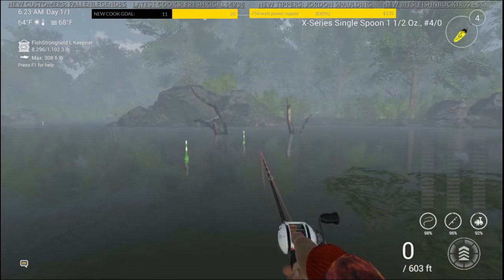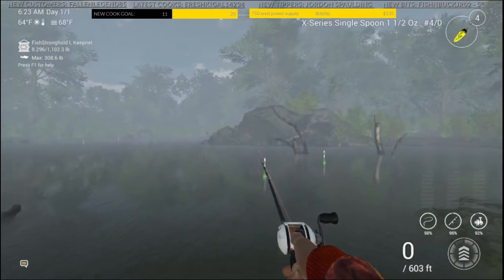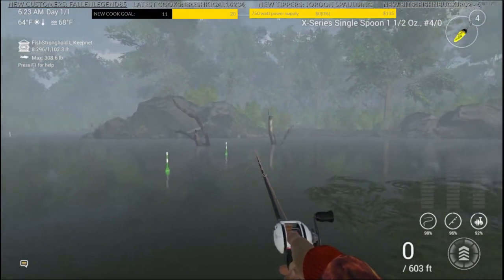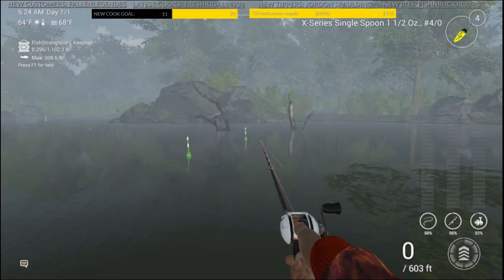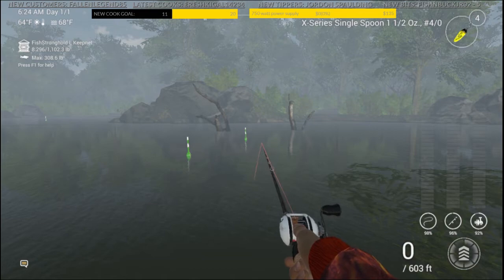Rule of thumb: five to ten casts — if you don't hit one, move to the next spot. Cast back in, and so on. If on the first, second, or third cast you hit a trophy, move on to the next spot. Just keep that rotation going all the way around the entire time and it should be pretty effective. I can't guarantee top 20, but I can guarantee you'll catch your trophies doing it that way — it's still up to the game whether you'll get the size you need to qualify.